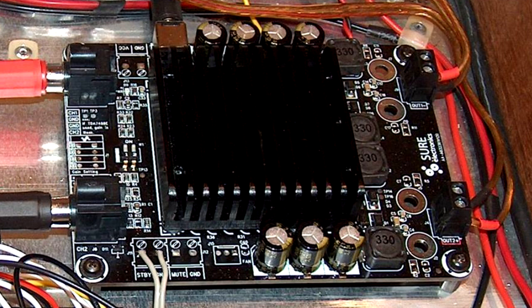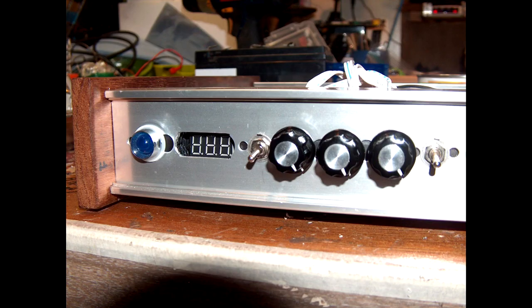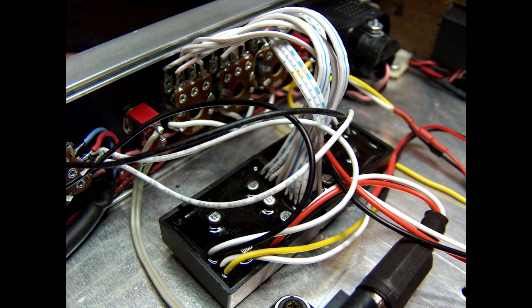Here we have a close-up of the blue LED and the voltmeter display. The next toggle switch just shuts off the power for the blue LED, then the EQ and then the power routing switch for the EQ — whether we want to run off the internal 9-volt battery or an external jack. Here we have a close-up shot of the EQ modules from eBay — you can see how they're just covered with wires coming out of the epoxy.